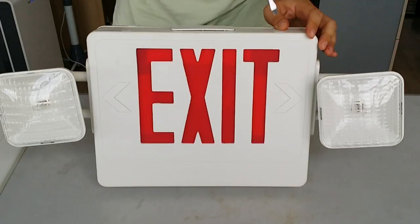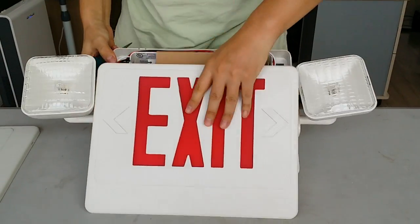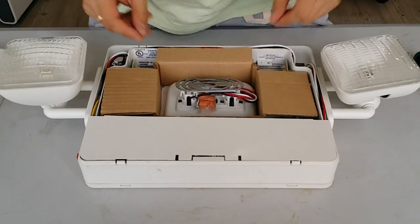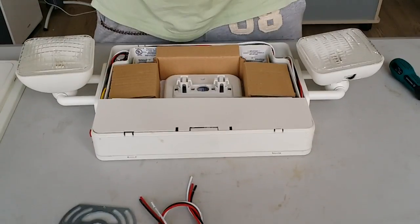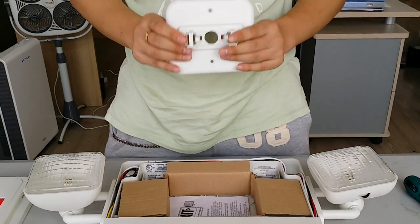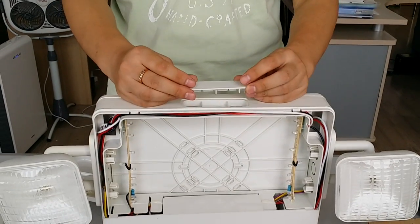Using a screwdriver you can easily open the panel. Inside the light body there are basic components: wire, metal fixing plate, nuts, and screws. This unit is for top ceiling mounting. When top mounting, you need to remove this part — it's very easy.